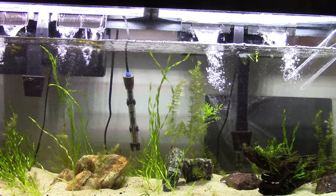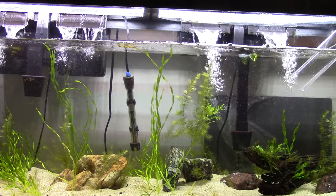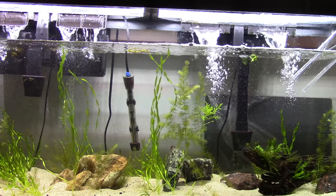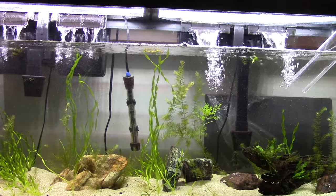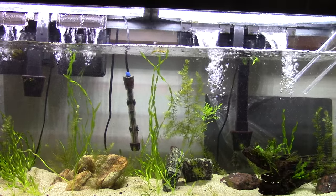First thing you're going to need if you're getting rid of algae is water changes, obviously. Even though water changes are not going to solve the problem, what they're going to do is kind of reset yourself. Each time you do a water change, it gives you an opportunity to do other things and get rid of those nitrates. The water change is getting rid of the nitrates, but the other things you do are going to stop the algae that's already there.